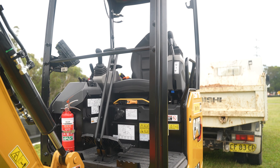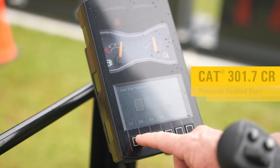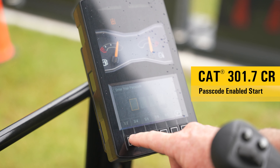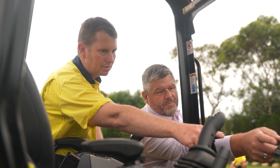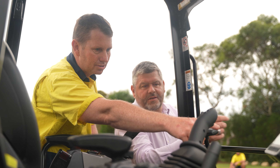Also with the code on it, if we park it up and go away, no one can actually just start it — we've got to punch a code in, which is awesome. Feedback from the team is fantastic. They like the stability of the machine.